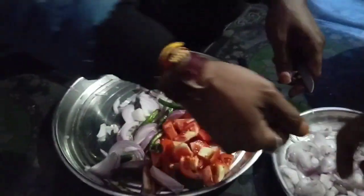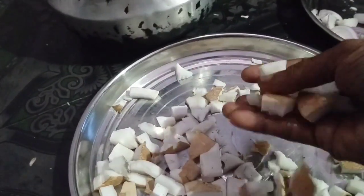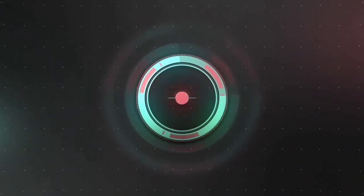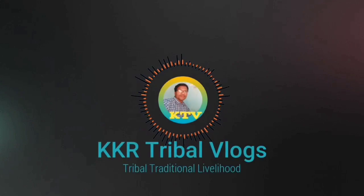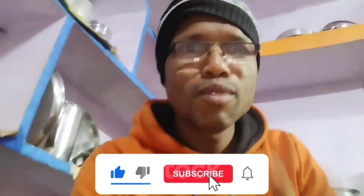Let's talk about the tomatoes. We're going to feed the tomatoes. Hello friends, my name is Nirmie KKR. I'm going to show you a biryani.